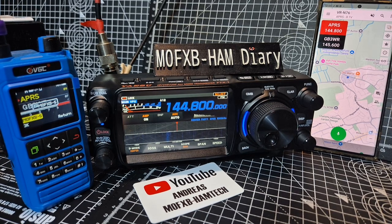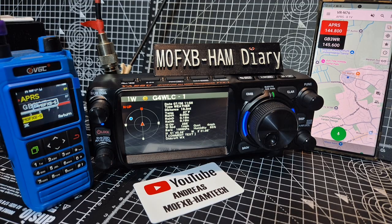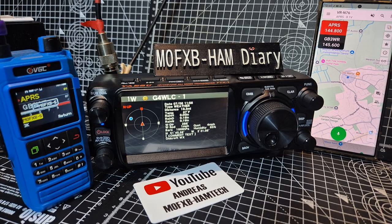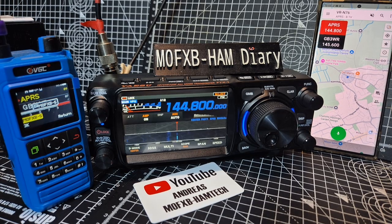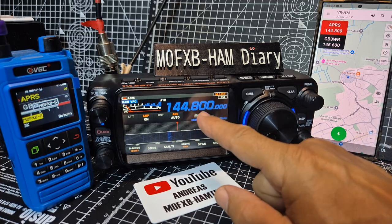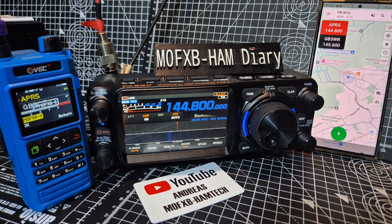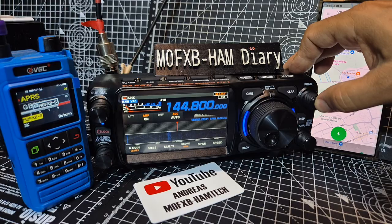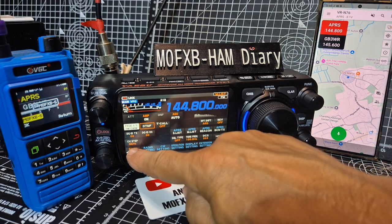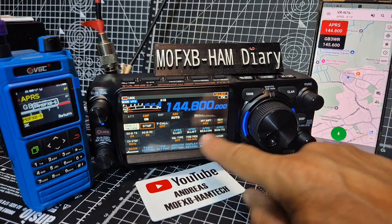M0FXB Yaesu FTX1 APRS messaging — it's been working fine. You can see it there live, look at all that data we're getting. A weather station just vanished quickly. The frequency is 144.800. For the settings, hold the function button and go to APRS — go forward and back until you see all the APRS settings.